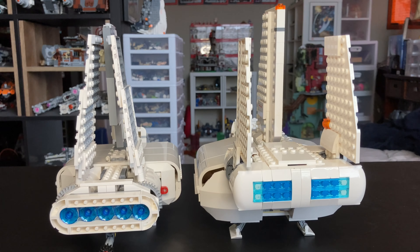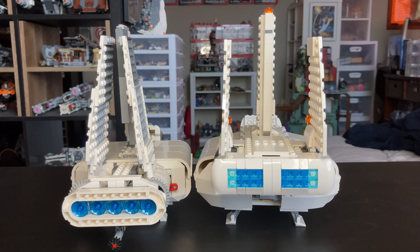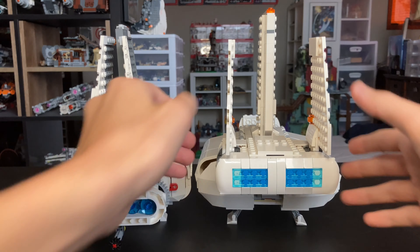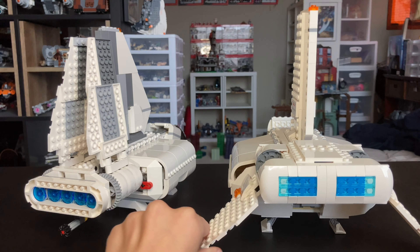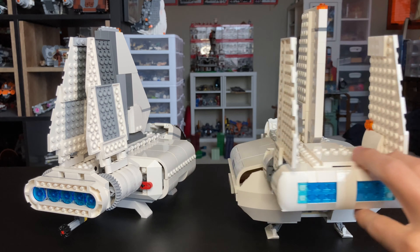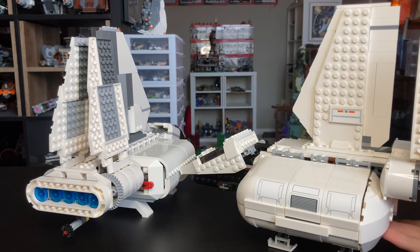Looking at the back: the 2007 one sits up a lot taller. Their fins are pretty equal, but the engines sit much higher on the 2007. On the 2018 one, you just fold the fins down on click hinges — pretty simple. It has nice playability overall, but that's pretty much it for this one.